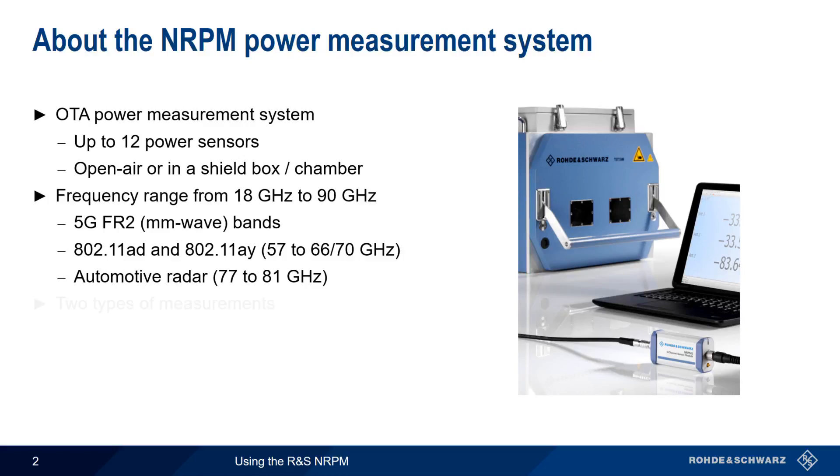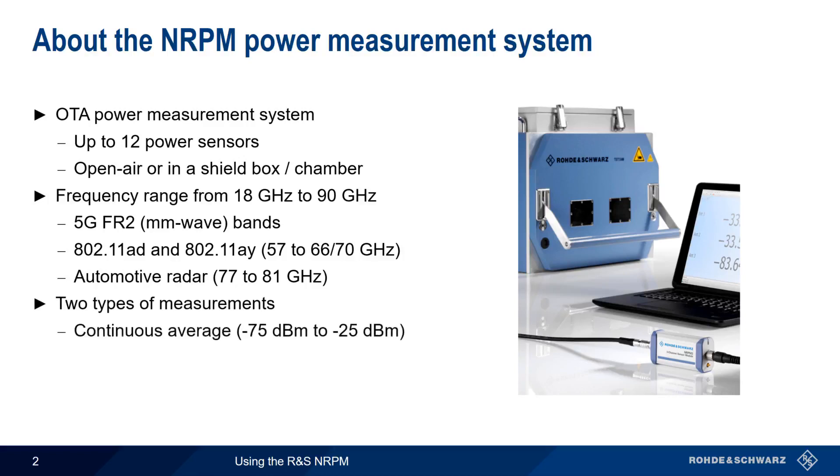The NRPM also covers automotive radars in the 77 to 81 GHz range. The NRPM system provides two different types of power measurements: the first is a numerical continuous average measurement of received power, and the second is a power versus time trace.